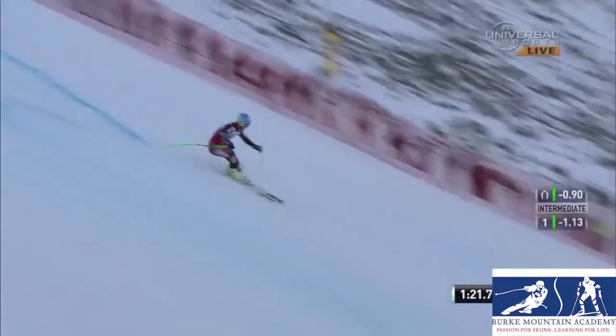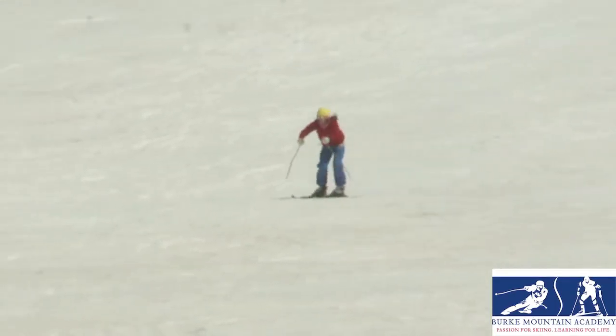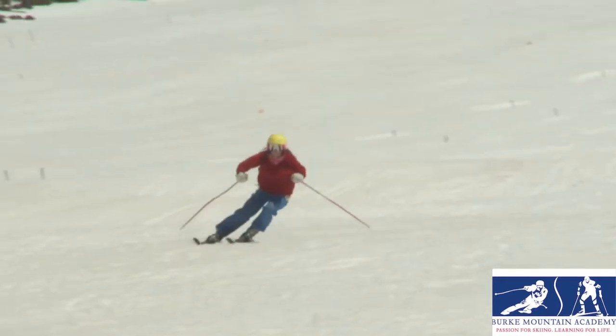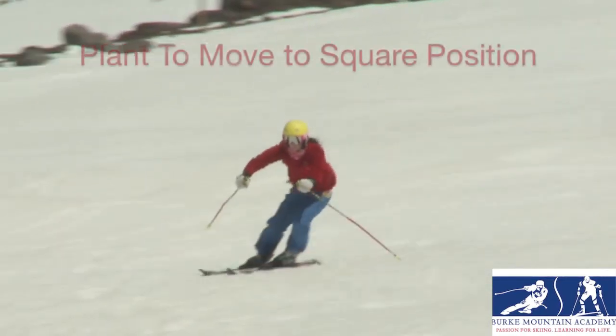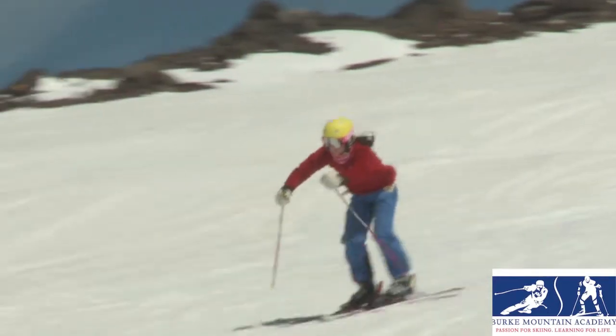In GS, I think the single pole plant is something I'm starting to work on too. I think it helps me come square, maybe better than a double pole plant when I'm in the gates, because sometimes if I double pole plant, I'm just kind of flopping my poles around. Whereas when I do a single pole plant, I'm really moving towards a square position and finishing my previous turn.